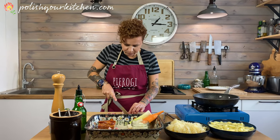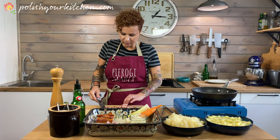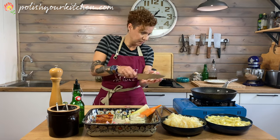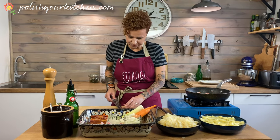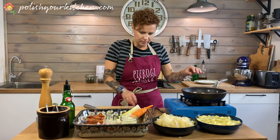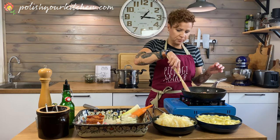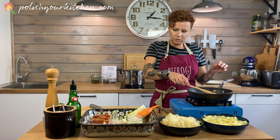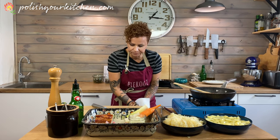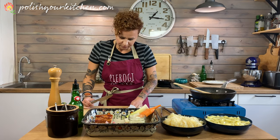I have about three thick cut bacon slices and I'm gonna start rendering the bacon. As this browns a little bit, I'm gonna add the onion, but I want the bacon to go for a little bit first because the onion doesn't need as much time. In the meantime, I'm gonna prep the rest of our ingredients.